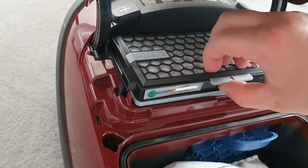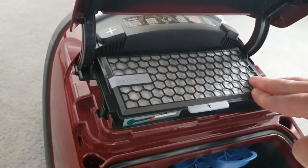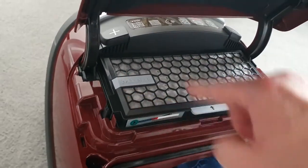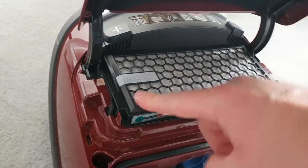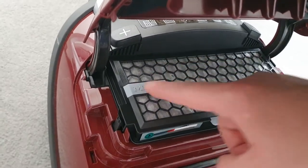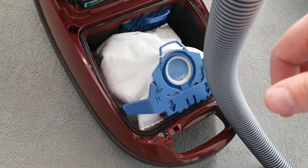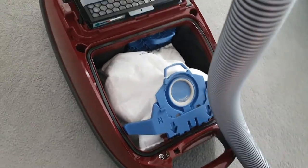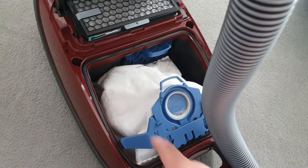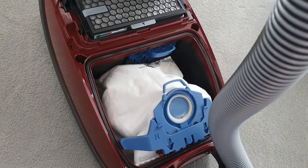The HEPA filter is more about the air coming out — important if you have allergies. We live in the countryside with a German Shepherd and we don't have allergies, so we're not too worried. This filter is about 20 quid, but when you buy a pack of four bags you get a simpler version included, so it's not too bad really. The bags last a lot longer than you'd think.